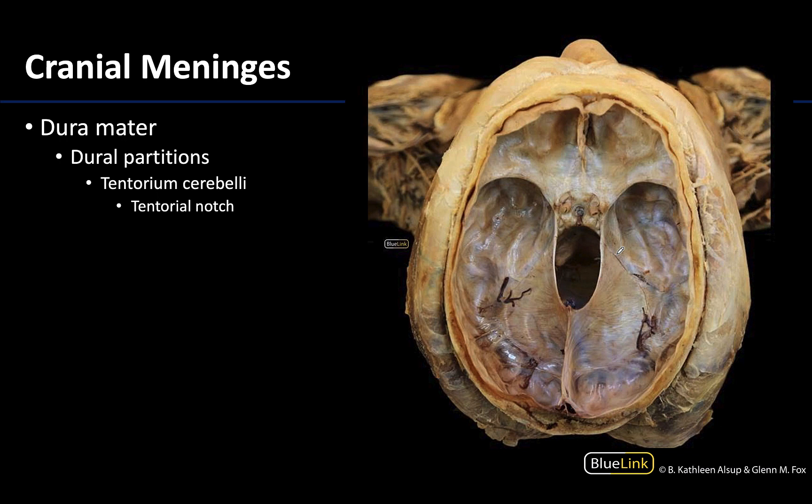Here we are looking at a straight superior view where the falx cerebri has been removed, allowing a really nice view of the tentorium cerebelli. You can see how it drapes transversely over this region. There is a very distinct curved notch here called the tentorial notch, and it is here that the midbrain sits during life. The cerebral hemispheres are above the tentorium cerebelli, the cerebellum is deep, and the midbrain sits right in this region.